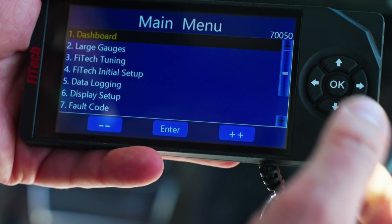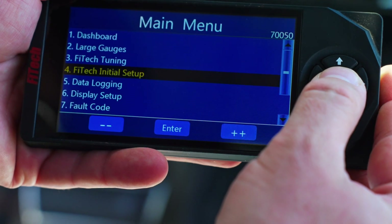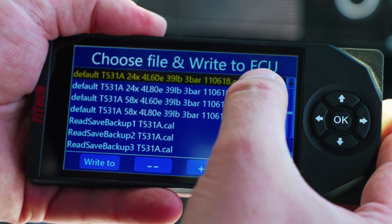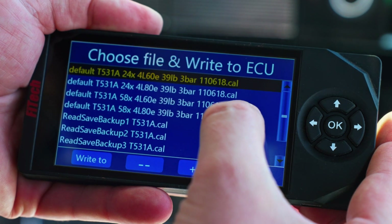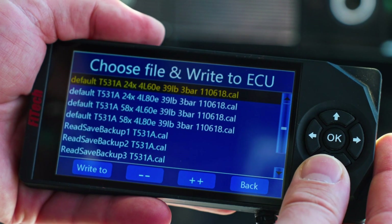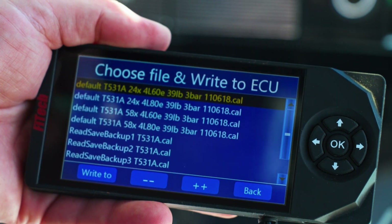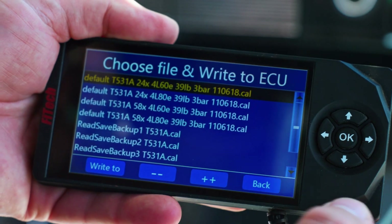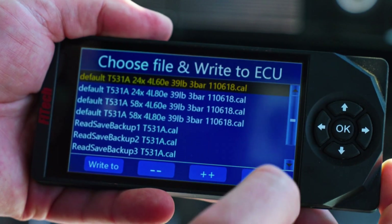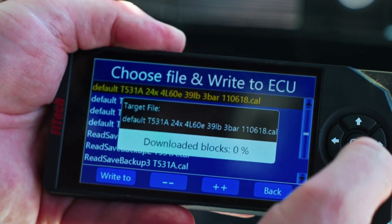Once we have the key in the on position, we're going to go onto our handheld. I always recommend going down to the bottom to 'Write Cal to ECU' and seeing if one of the preloaded calibration setups will get us close to begin with. The motor we're using is a 5.3 liter 24-tooth reluctor engine tied to a 4L60E transmission, and we're using the 39-pound injectors. So that first default is exactly the file we want to load.